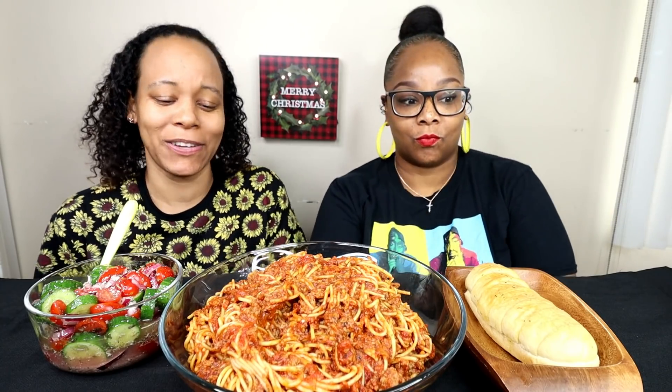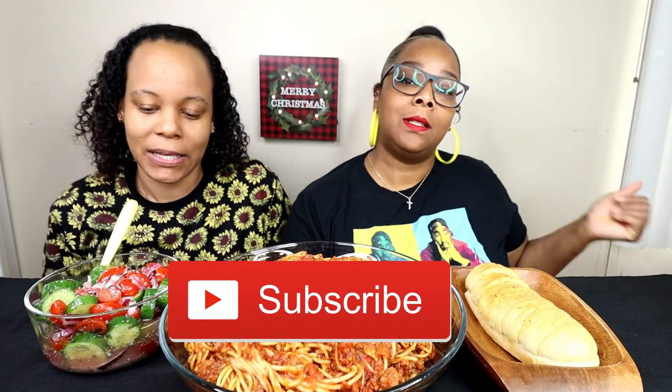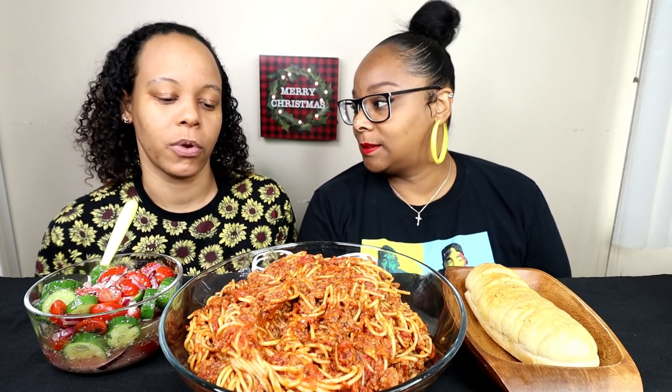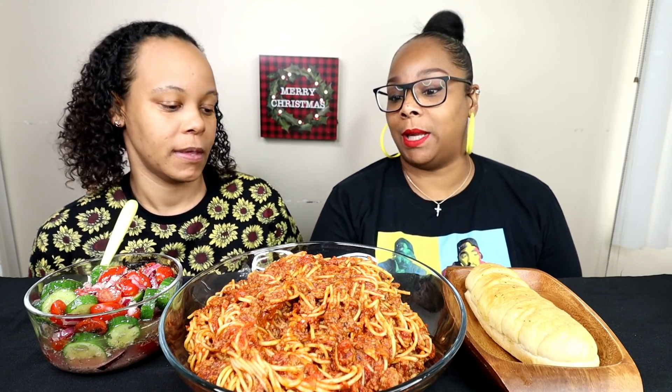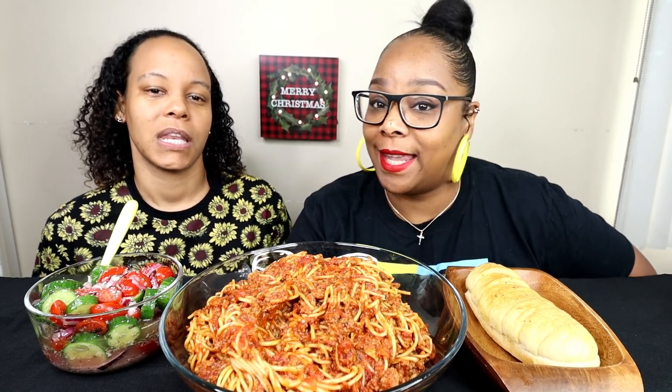Hey guys, it's Steph and Tasha. We are back with another video. Today we're doing my favorite food. If you know, thank you for subscribing. Welcome to the family. Welcome back. Today you guys, we are doing homemade spaghetti mukbang and we got a viewer topic. If you want the recipe, I have a recipe in there somewhere. It's called Steph and Tasha spaghetti recipe, I think. And in there, she means on YouTube. All right guys, you ready? Let's get into the video.